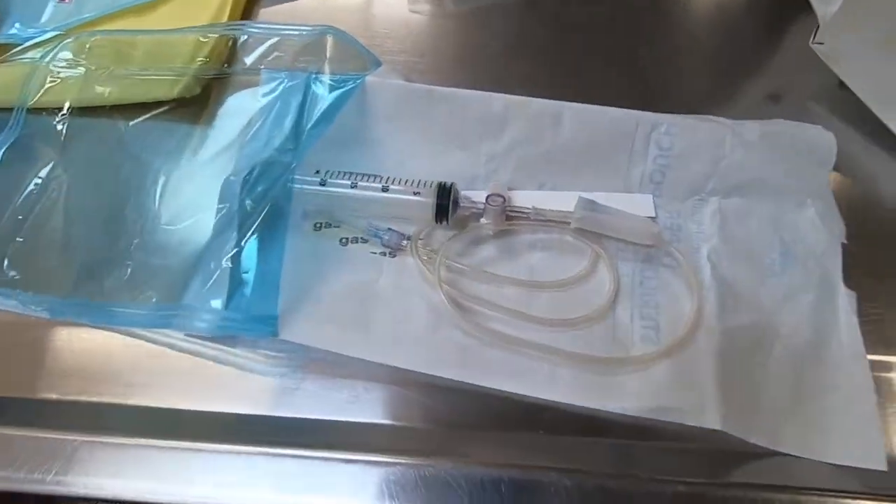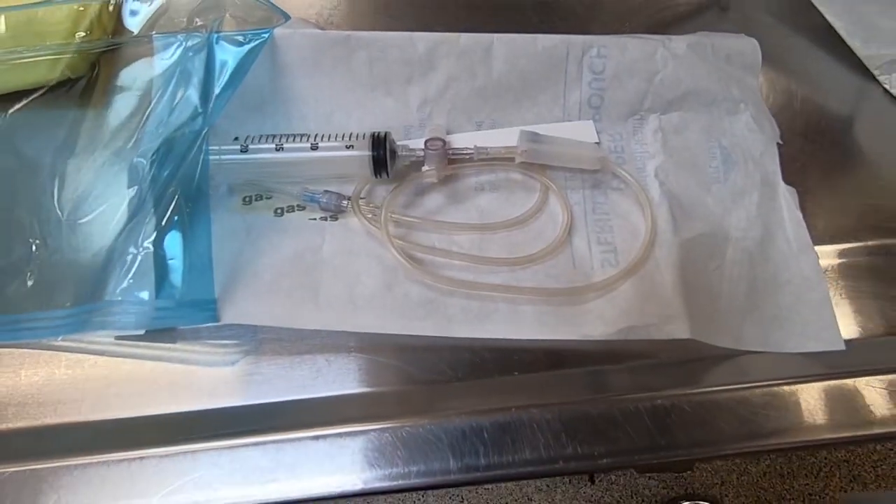Generally, it's going to be a syringe, and I like smaller syringes — 12 mils, maybe for a big dog 20 mils, but nothing bigger than that. They're just too hard to handle with your hands.